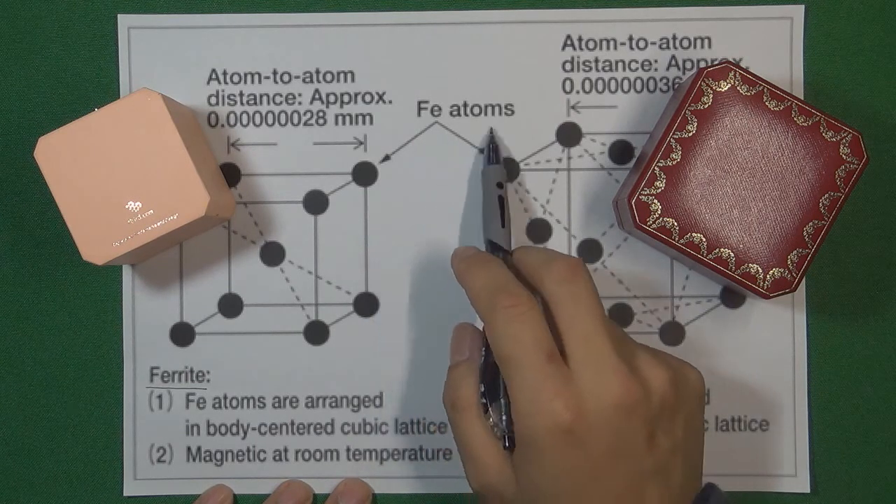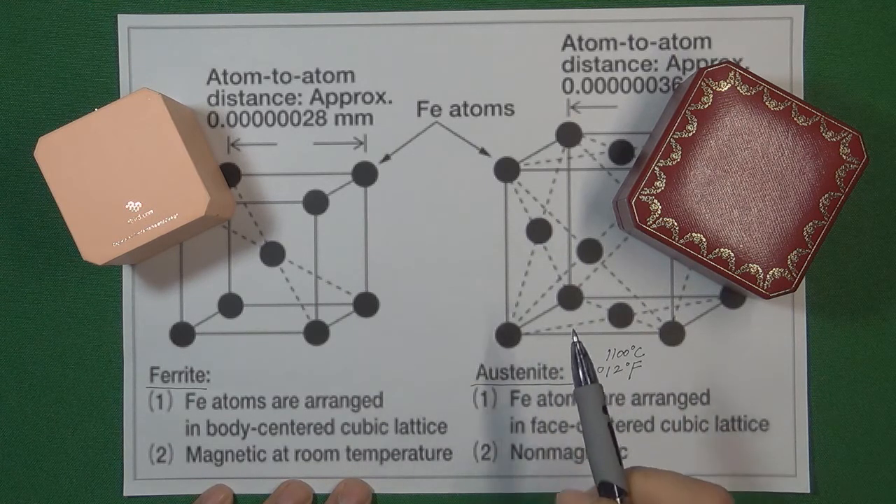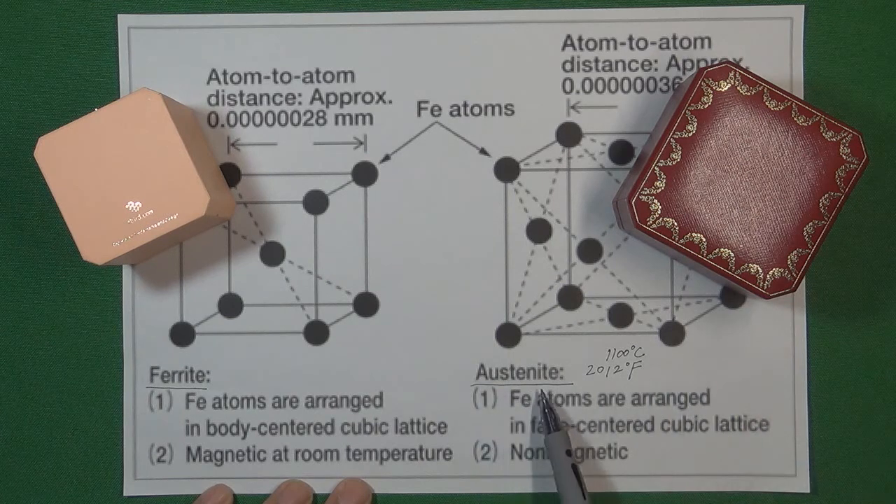This kind of atom structure can contain more carbon inside, so the material will get much harder than before. That is the principle of why we need to quench the material in the austenite condition.